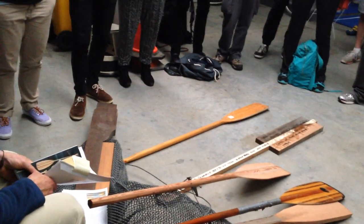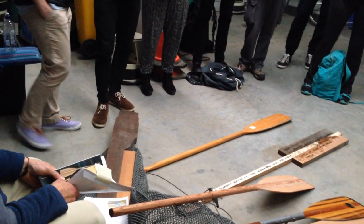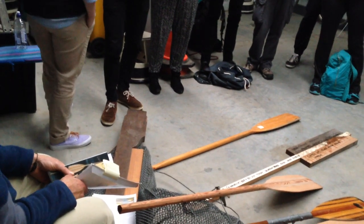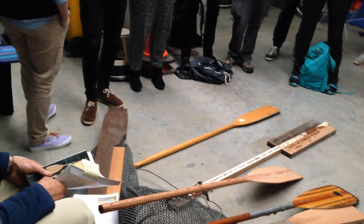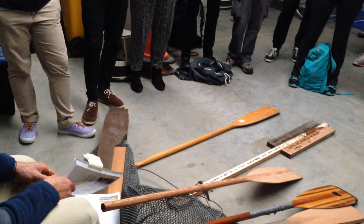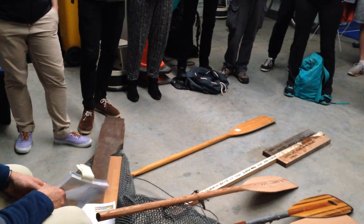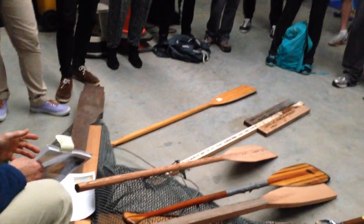Next week, you're going to do a couple of readings and bring in a cool recipe to share with your group, and we're going to start making our paddle. Are you excited? I'm excited. I'm going to be here for another five minutes — it's Poncha's birthday, happy 53rd — I'm going to go buy some beers. I'll stick around if you've got any questions, otherwise have a great Tuesday and I'll see you next week.